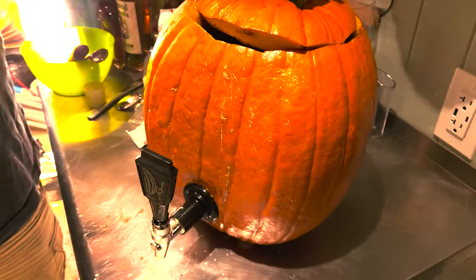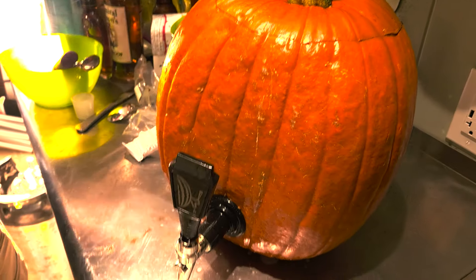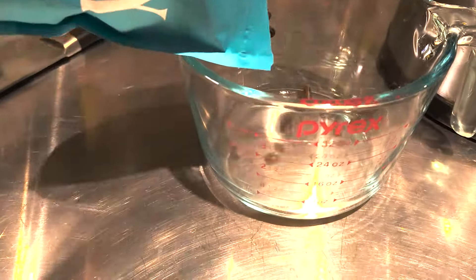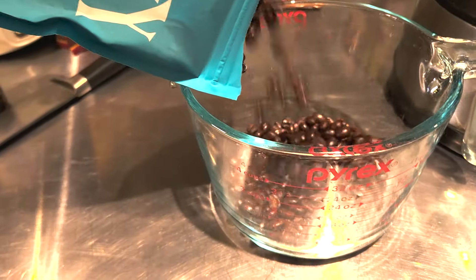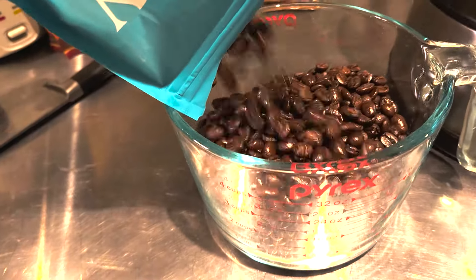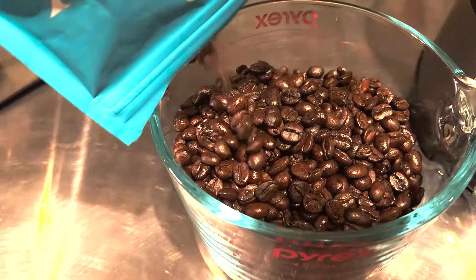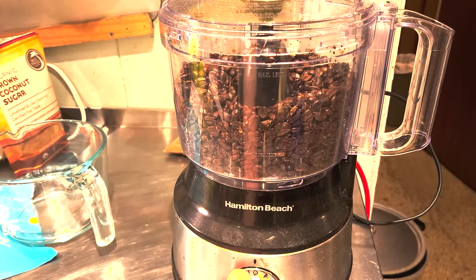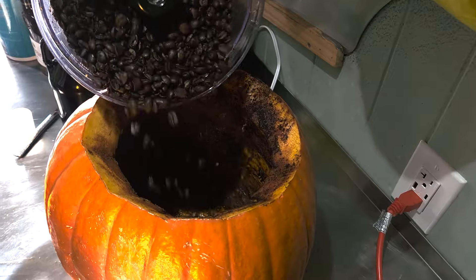We give the sealant on the spigot about a half hour to set, and then it's time to add the last of our spices: coffee beans. We're using a cold brew blend by Little Roadie Coffee Company in Pawtucket, Rhode Island — they're right next to Foolproof Brewing Company. We'll be adding 12 ounces, which is about a cup. I'm going to pulse them for just a couple seconds in the food processor, but we're mostly adding them as whole beans.